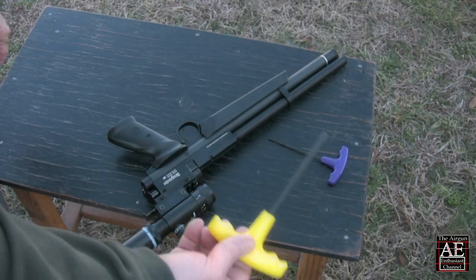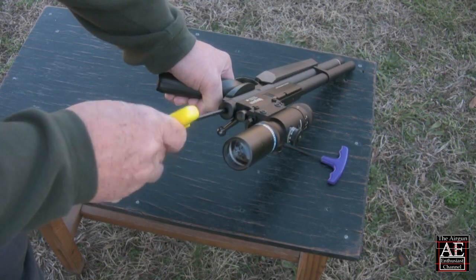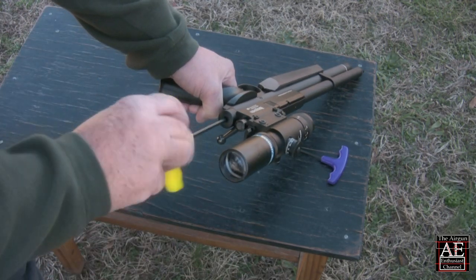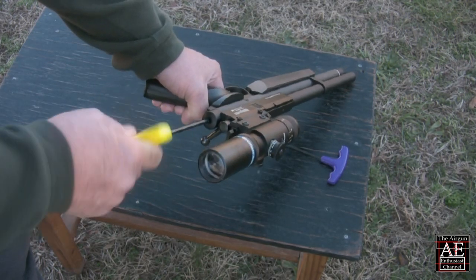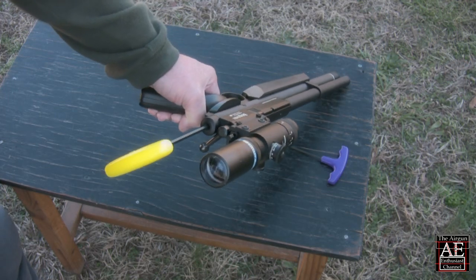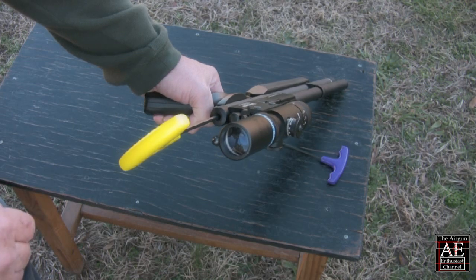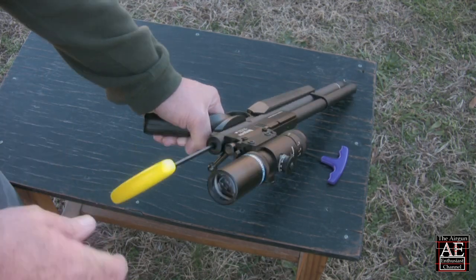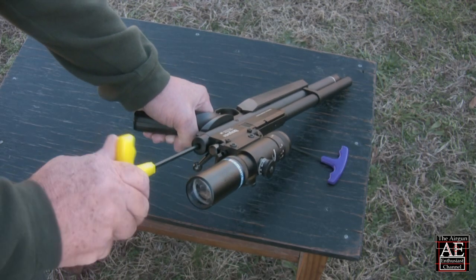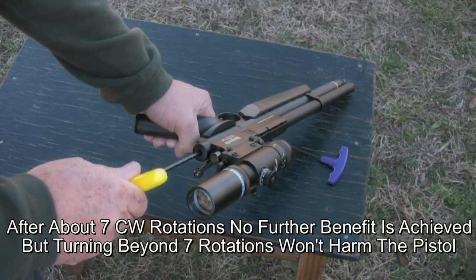The Marauder's hammer spring tension is adjusted through the port at the rear of the air tube. To begin the adjustment, insert the 3/16 inch hex wrench into the port, then rotate the wrench fully counterclockwise until you can turn it no further. In this position, the tension on the hammer spring is at its lowest point. Make a mental note of the hex wrench's handle position — this will help you keep track of the number of rotations as you proceed with the tune. To increase the hammer spring tension, rotate the wrench clockwise. Each clockwise rotation increases the spring tension up to a maximum of seven rotations.